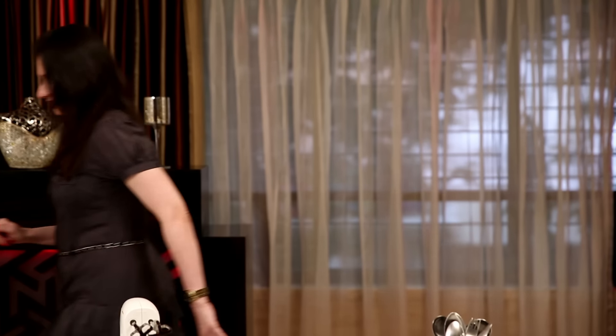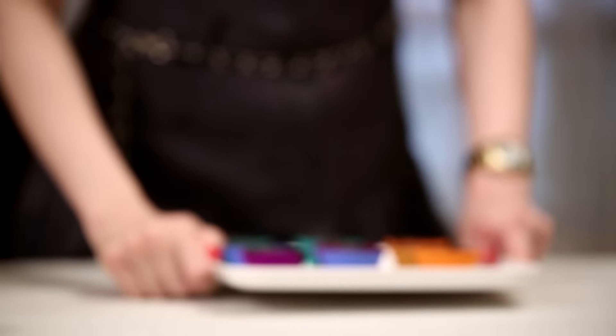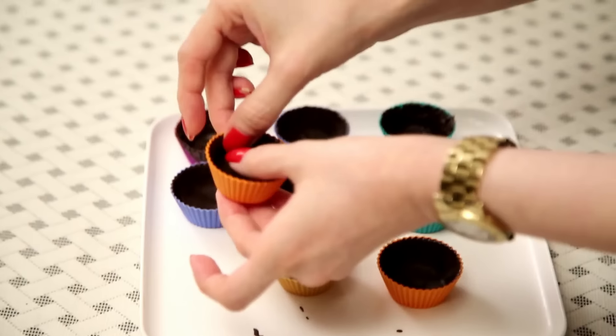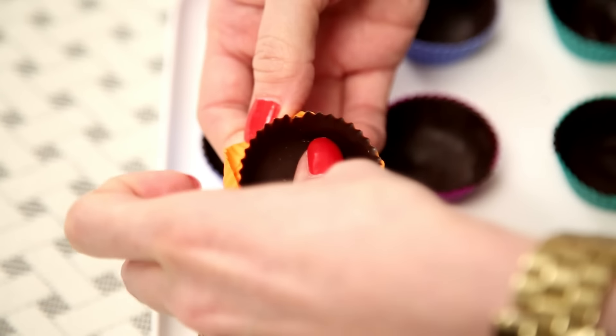And bring the tarts out. The tarts are nicely set. And now with very light hands, I'm going to start peeling the silicon mold out.